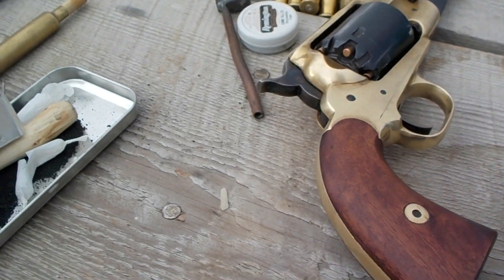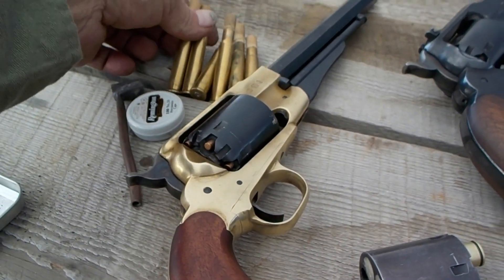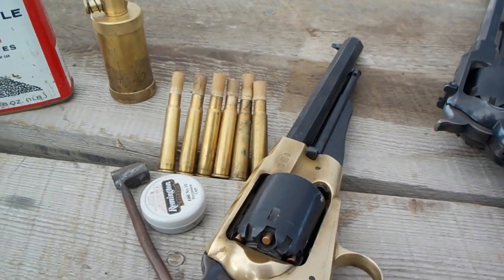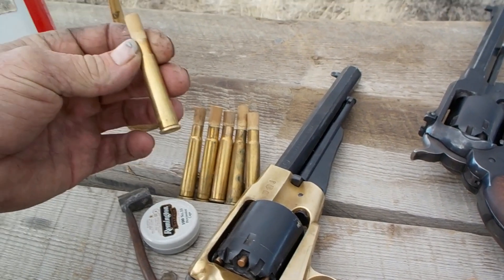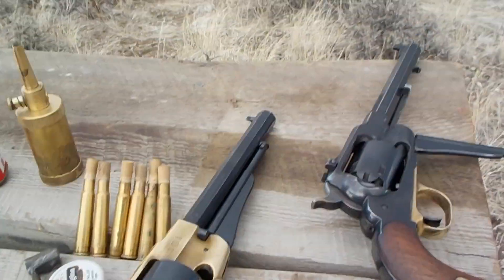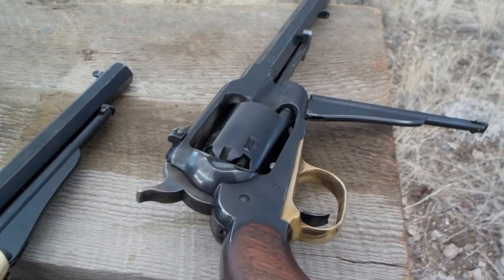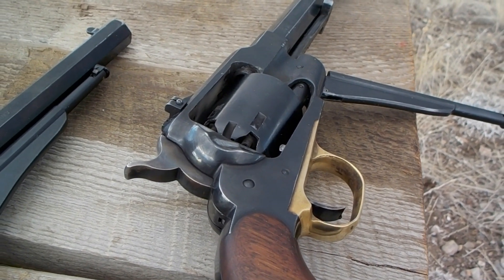I'm about to show you the secret to loading your 1858 so that the cylinder pin doesn't jam — and this is so simple you're going to be sorry you watched all the way to the end. These are my chargers: old .303 cartridges filled with the right amount of powder. It doesn't really matter exactly how much charge — you can set them up for a power load, a target load, or something in between.